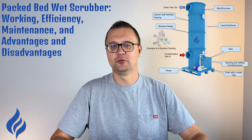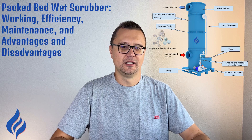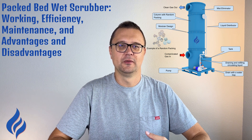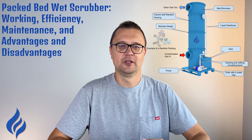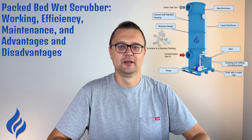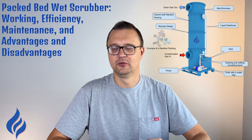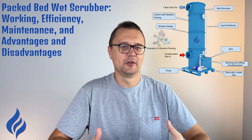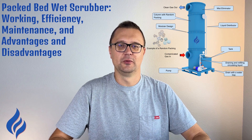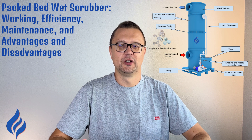Packed bed scrubbers are used in a variety of industries for gas scrubbing, cooling, and even humidifying air. Common applications include petrochemical and metallurgical industries for removing pollutants like SO2, SO3, NOx, and H2S; chemical plants for scrubbing harmful compounds like NH3, HF, and H2SO4 in fertilizer production; the pulp and paper industry for removing gases like Cl2 and HCl; waste incineration to help control pollutants from incinerators; and oil refineries to scrub hydrocarbons and other emissions. With their ability to handle both particulate matter and gaseous pollutants, packed bed scrubbers are incredibly versatile.